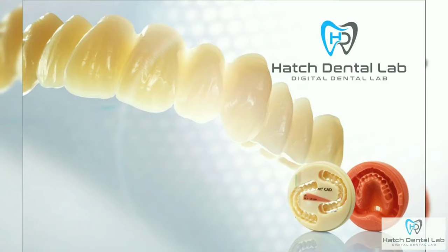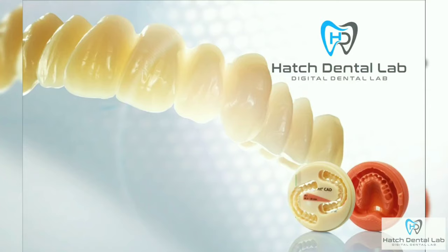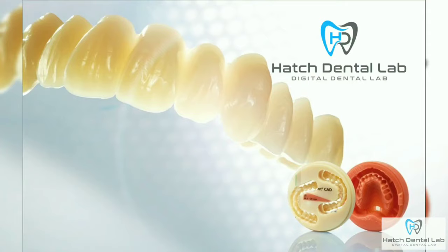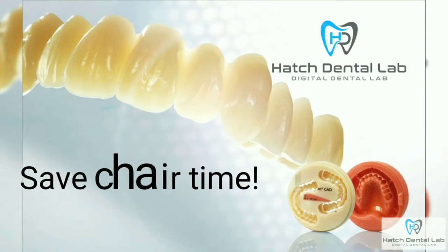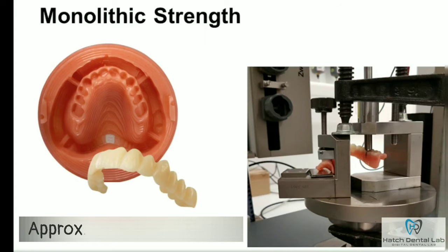A few benefits right off the bat before we show you the process are: one, the fit is better with more attention and less sore spots. Two, we'll keep an electronic record of the case for quick and easy remakes if the patient loses or breaks their denture. Three, the process to make a denture is faster, saving the doctor and patient chair time. And four, our milled dentures are approximately eight times stronger than traditional analog dentures.